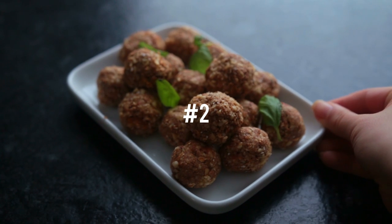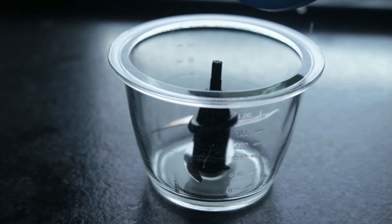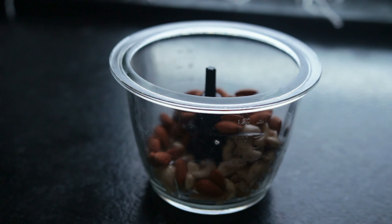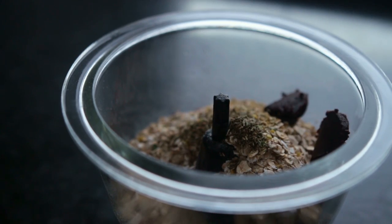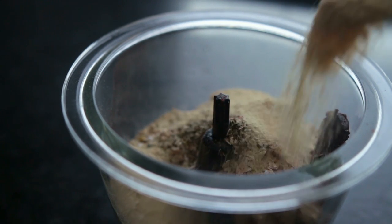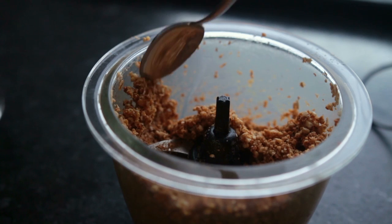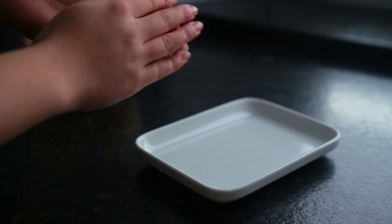Idea number two is cheesy vegan energy bites. To a food processor, add raw cashews that have been soaking in water overnight, raw almonds, oats, garlic powder, dried Italian herbs, some kind of miso paste, smoked paprika powder, nutritional yeast, salt, lemon juice, and agave or maple syrup. Pulse for a few seconds until you reach a consistent texture — you'll probably have to scrape down the sides a few times. Adjust any flavors as needed.